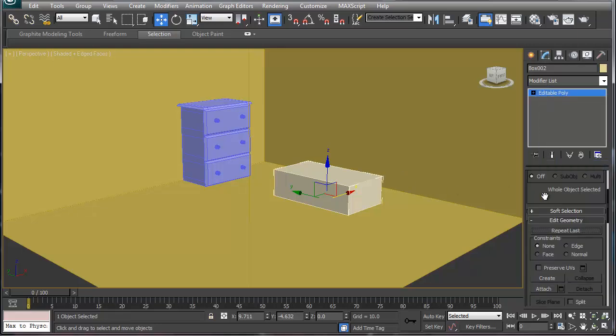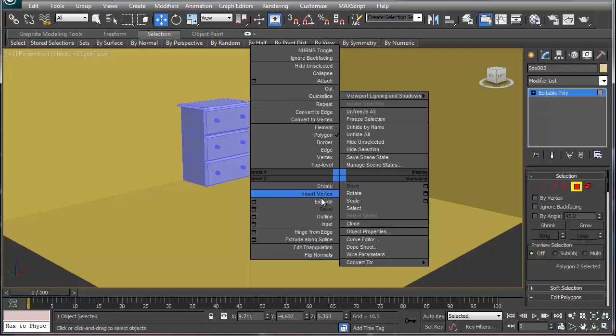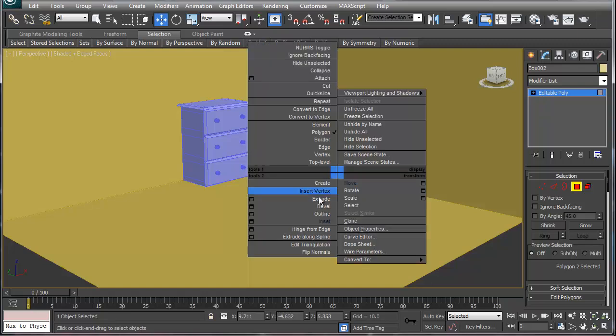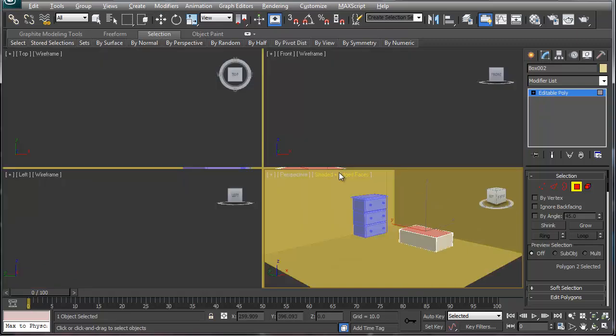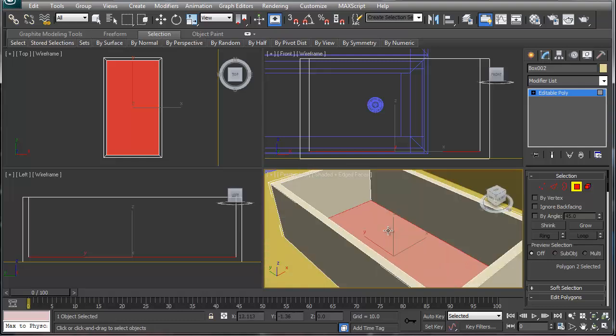We don't need as many boxes here. Pretty much all we're going to do is convert it to an editable poly. We'll go into the polygon level, select the top, inset it like so, then extrude it downward. Zoom into this, select it, move it down accordingly. There's our toy box.